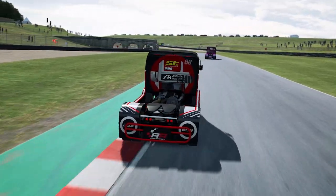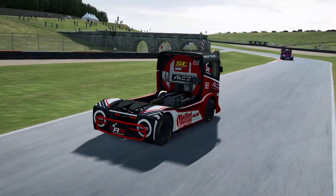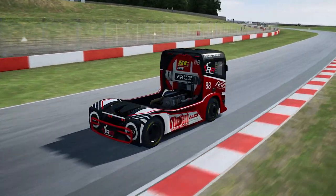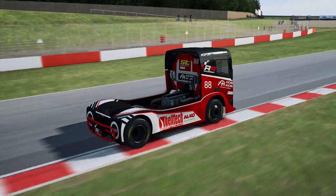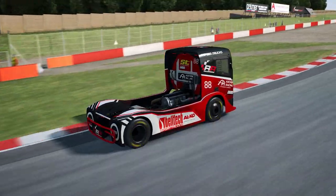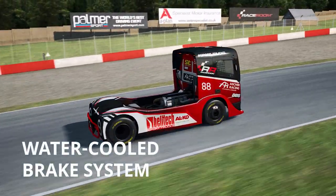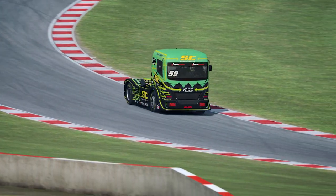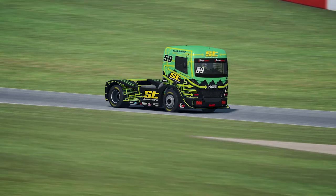Tyres make use of a bespoke racing compound but are still highly durable. The brakes of the Race Room truck are based on a standard road-going braking system; however, water cooling has been added to manage the temperatures. This system can either be controlled by the computer or managed by the driver.